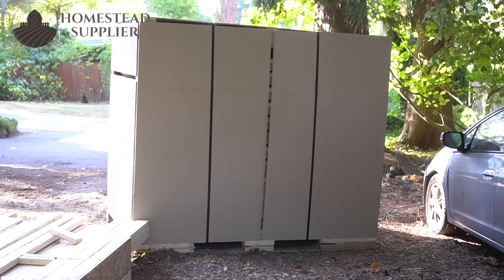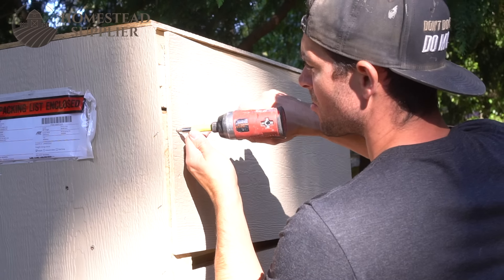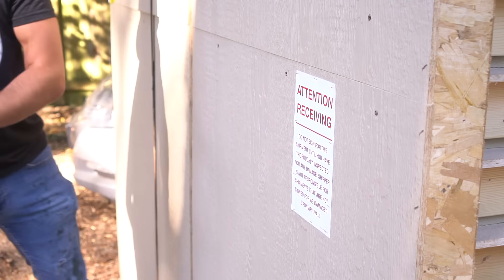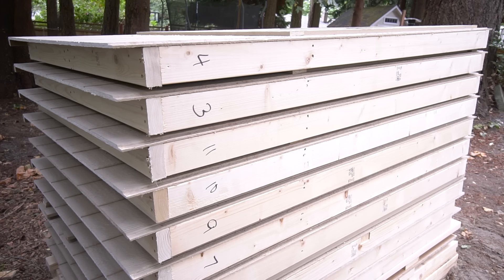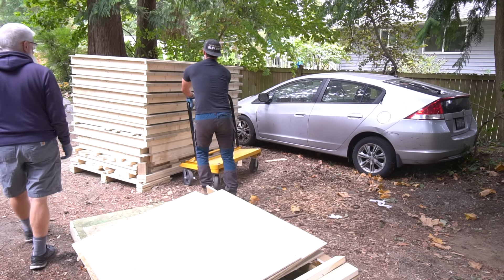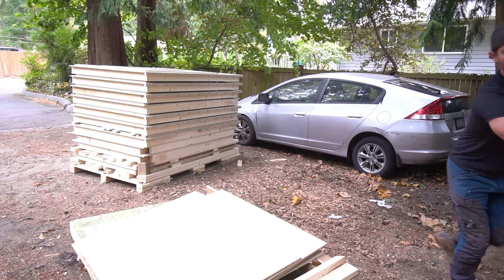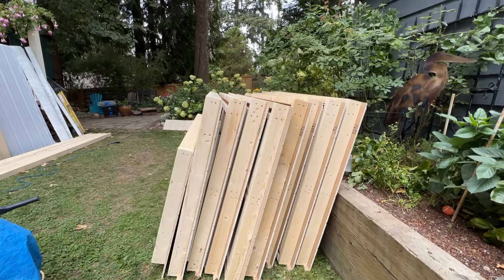That's where Homestead Supplier comes into play because they produce extremely high quality greenhouses that come as a kit. This is their easy fit greenhouse shed kit. It comes in multiple sizes, and the nice thing about this system is that it comes on two simple pallets. They're very well organized and very easy to get into the backyard as long as you have a helping hand. The majority of these wall assemblies are four feet wide and all of them are six foot six inches tall, so they have quite a bit of heft and weight to them. Having a helping hand at this point is extremely valuable.